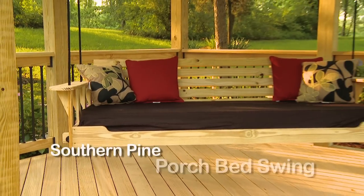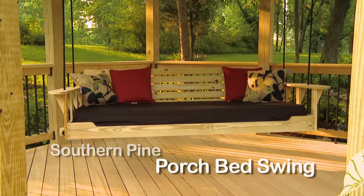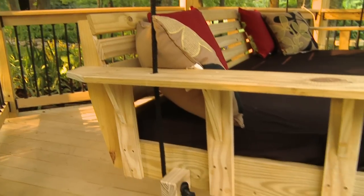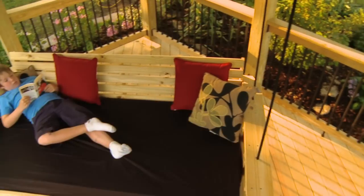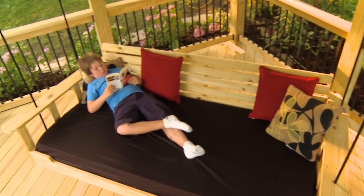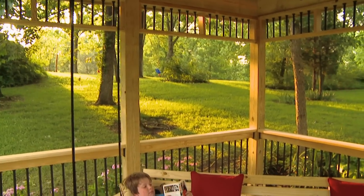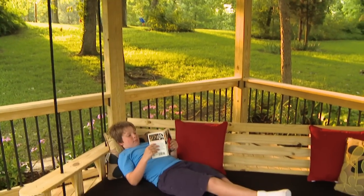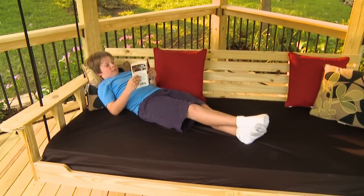Open the pages of a designer magazine and you'll see the latest in porch furniture: the bed swing. They vary in style and color, but all have a couple of things in common — they're a great place to relax, and they're not cheap. Here's a way to create your own for a fraction of the cost. Oh sure, he gets to lay there — guess who gets to build it.